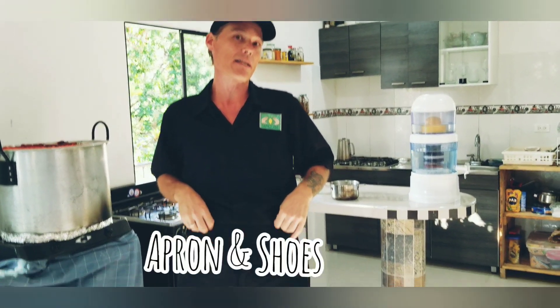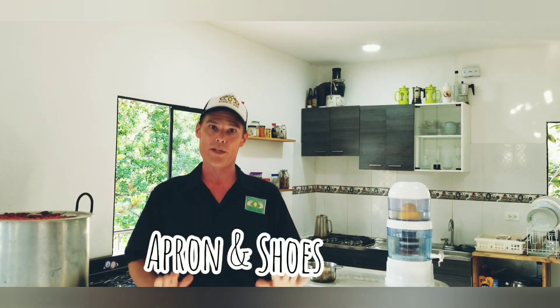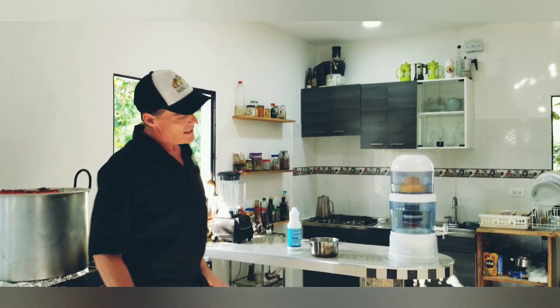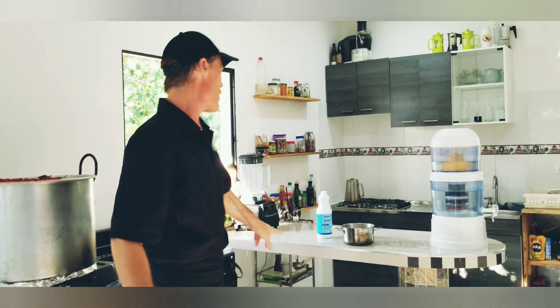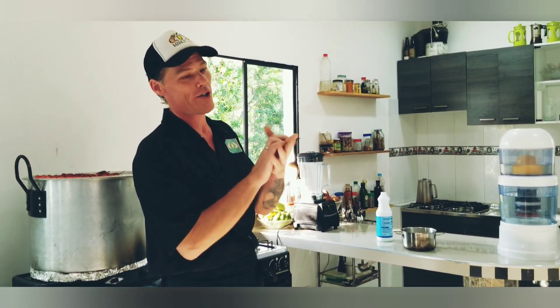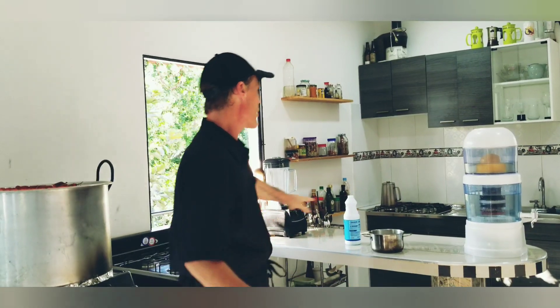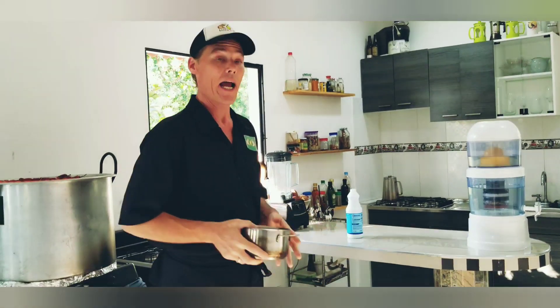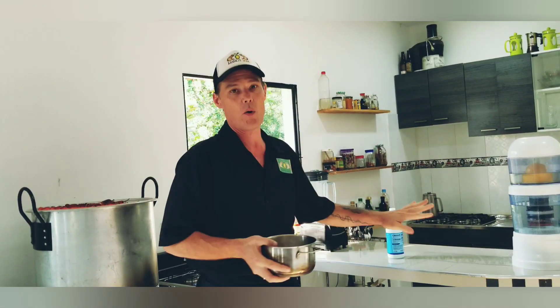An apron is not necessary, but shoes are very recommended just because things do fall and you want to protect your feet. The first thing we do when entering the kitchen is always wash your hands, wash your hands, wash your hands. After 30 seconds of washing and frothing them well with soap and water, we're going to grab our disinfectant and clean all the surfaces of the kitchen very, very well.